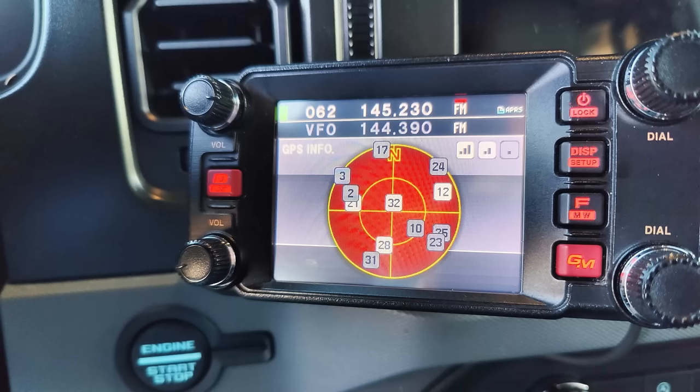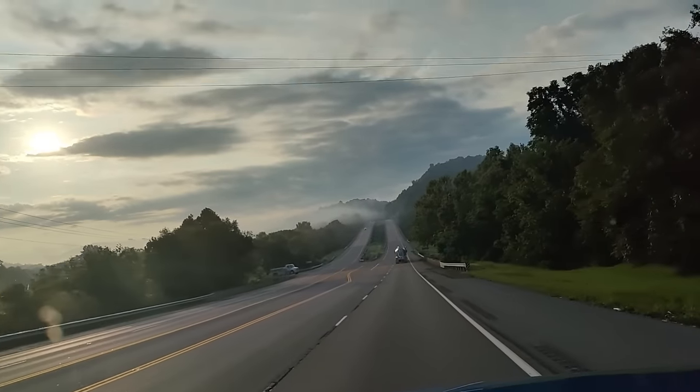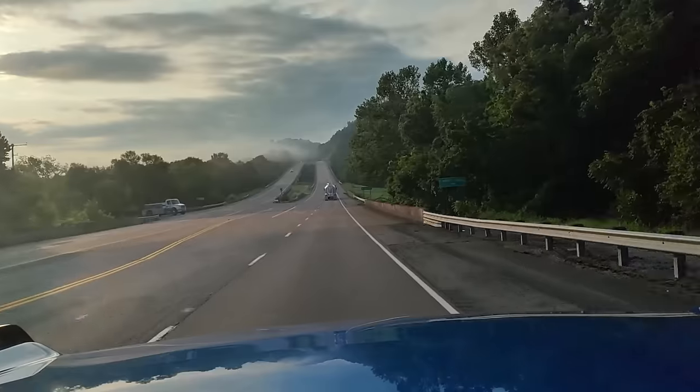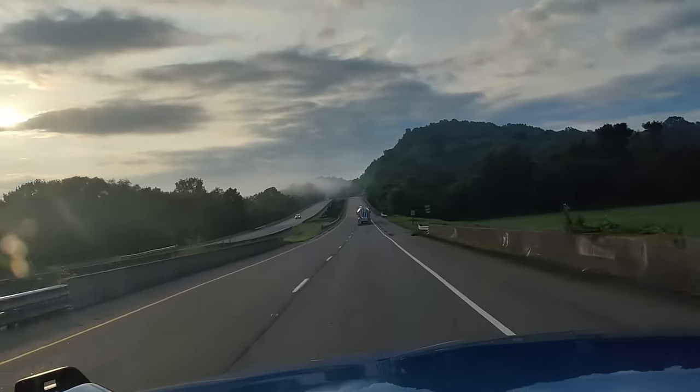GPS and APRS work great where this antenna is located — I have no problem acquiring satellites, nor any issue beaconing my location. One thing to caution: if I leave the radio on while parked in the garage, it's so close to the garage door receiver that it will open the garage door — I've confirmed that multiple times. As for audio quality while driving down the road at 50 miles an hour, I'd say yes, you can hear what's being said on the radio.